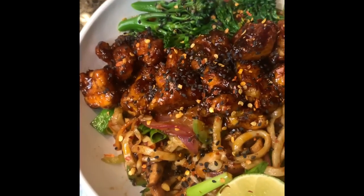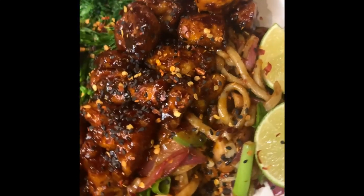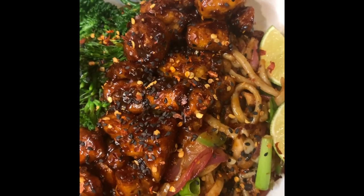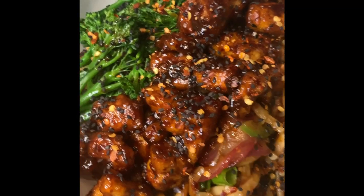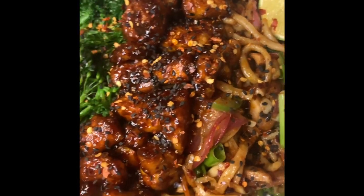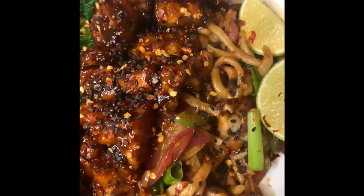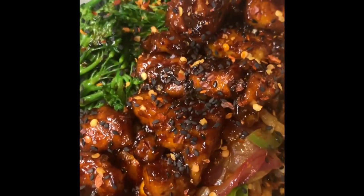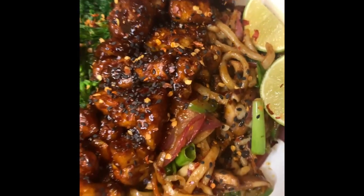So here it is — we've got a noodle bowl with cabbage, carrots, red onion, scallion, jalapeños, broccolini, lime, and on top: black sesame seeds, hot chili oil, red pepper flakes, and crispy fried tofu with the sweet sauce on the outside. Very nice — see you guys next time!